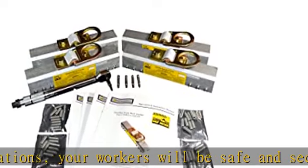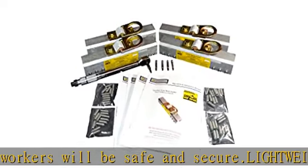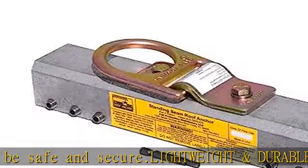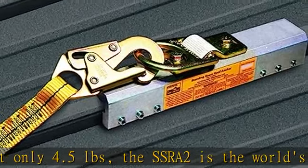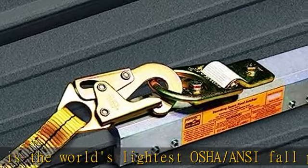Install quickly. This roofing anchor won't penetrate standing seams, ensuring that your roofing job will remain intact. Installation of this equipment is fast and easy, as all you need are basic hand tools.